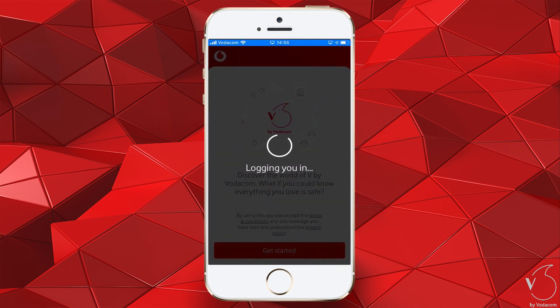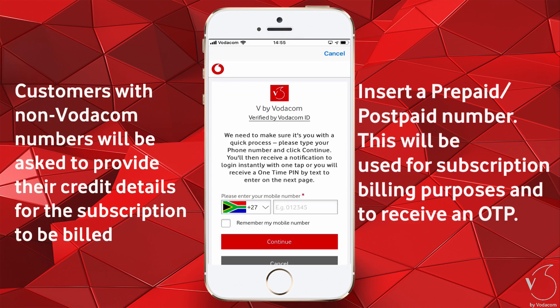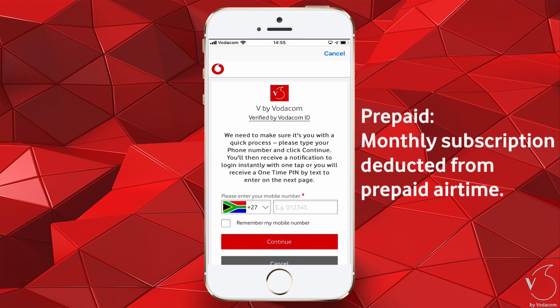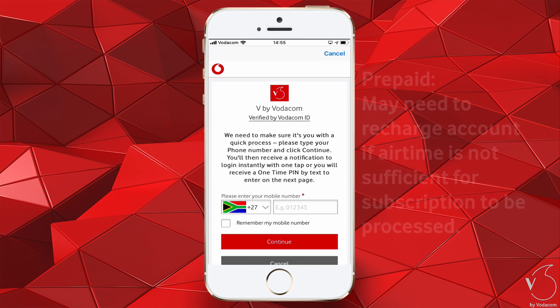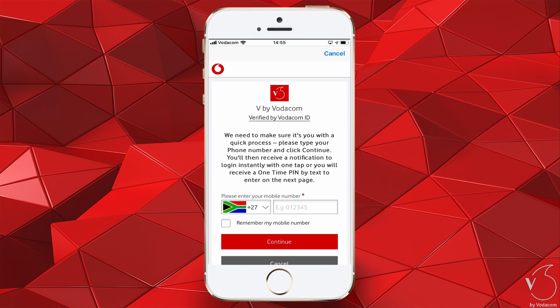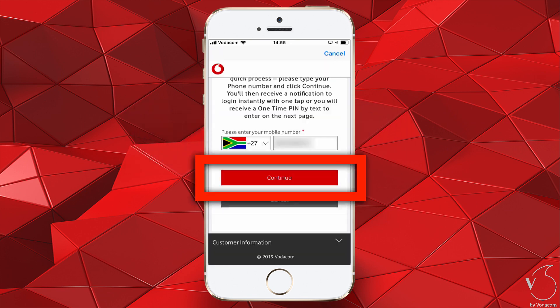V by Vodafone will now log you in. On this screen, choose your country. Now insert your prepaid or postpaid Vodacom mobile number that can be used for subscription billing purposes and to receive an OTP. As a postpaid customer, you will have the monthly subscription charged to your existing Vodacom bill. If you are a prepaid customer, the subscription will be deducted from your prepaid airtime. You may need to recharge your account if you do not have sufficient airtime. Once you have inserted your mobile number, highlight Remember My Mobile Number, then tap Continue.